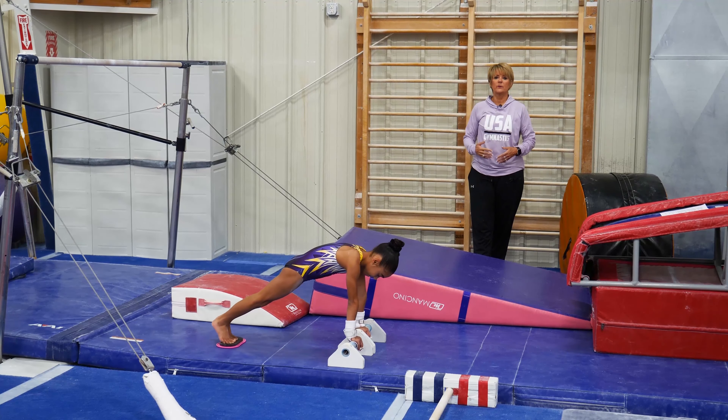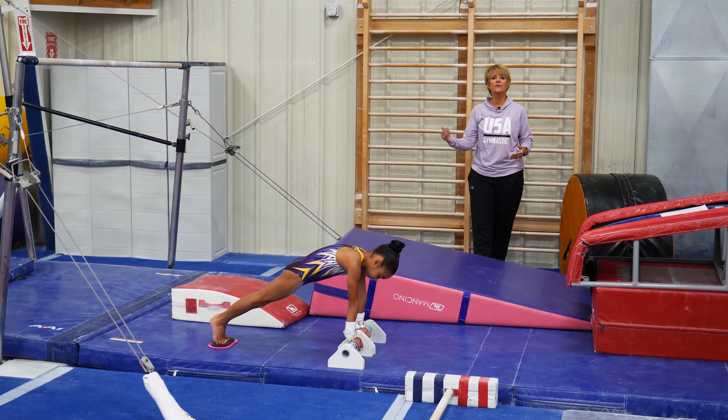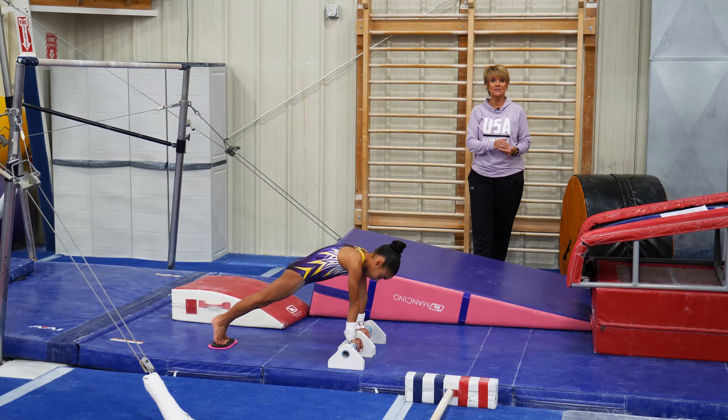We are going to go to the next phase. Now that we have developed a glide kip and we've developed handstand holds, the question is how do you put the two together? The first thing you're going to need is plant strength and confidence. Many children are afraid to lean over the bar to cast, and the reason is that they're not strong enough.